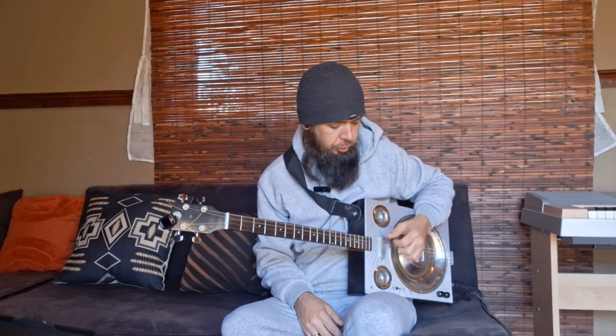I've got my four-string cigar box guitar here tuned to open G - G, D, G - and then a B string there at the bottom. So we've got our little intro, and that's going to sound a little something like this.